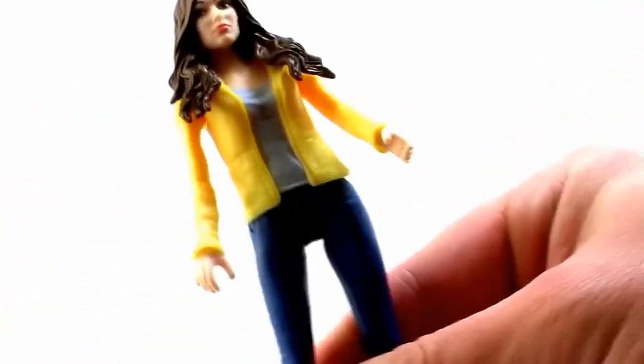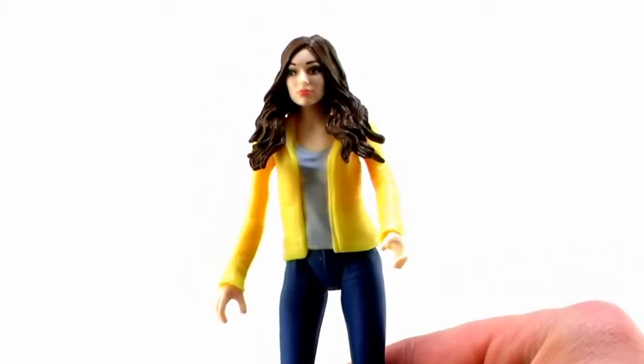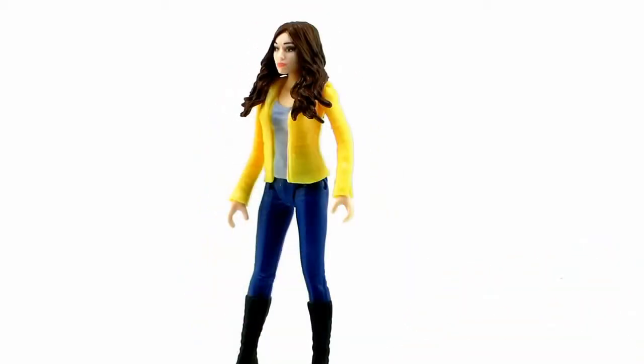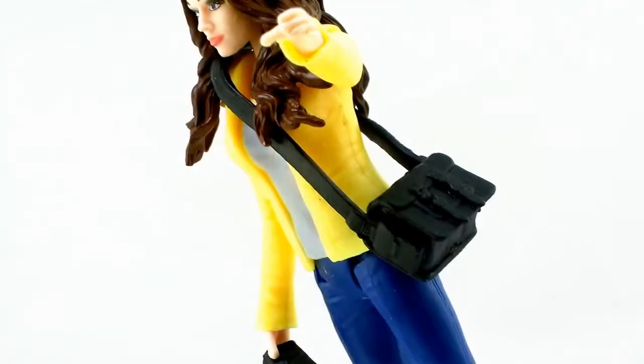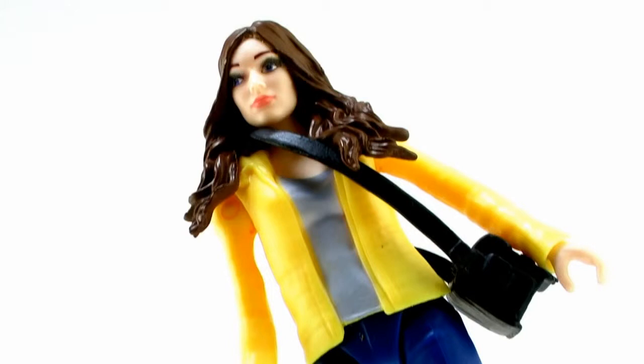Her arms are always straight, her legs are always straight — there's just not a lot you can do with her. She does actually include a few different accessories, which are pretty nice. She's got a nice little over-the-shoulder camera case, done in solid black plastic with no painted detail, but it's a neat looking little accessory. You can get it draped over her head and even fit it underneath her hair so that it hangs nicely at her side.